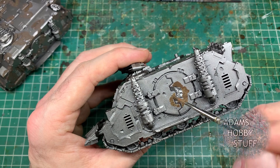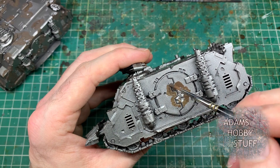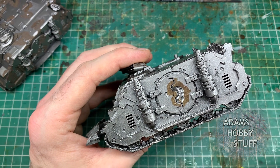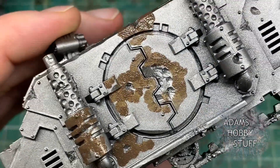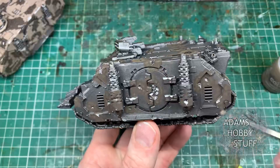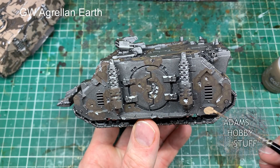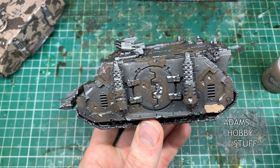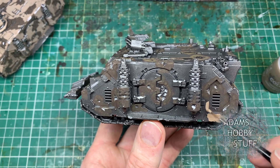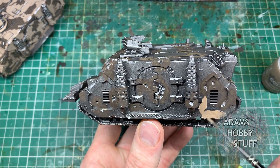I'm taking the battle damage areas and using that as the basis for where I'm going to start the rusty process coming out from. I'm taking a Games Workshop paint called Typhus Corrosion - it's kind of like a textured technical paint that dries a darker rust colour - and I've painted that all around the areas of the damage I've put on, so it looks like the creeping rust has basically rotted off the paint.